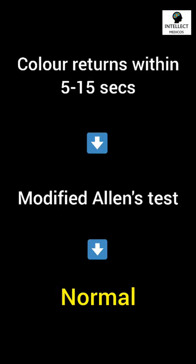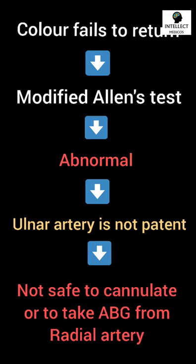If this color returns within 5 to 15 seconds as shown, then the modified Allen's test is considered to be normal. Whereas if color fails to return, then it is abnormal, which suggests that the ulnar artery of that limb is not patent, so it is not safe to cannulate or to take ABG samples from the radial artery of that particular hand.